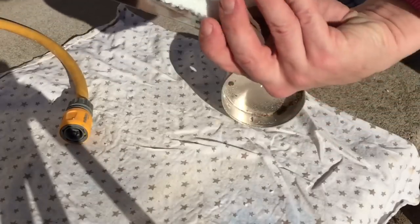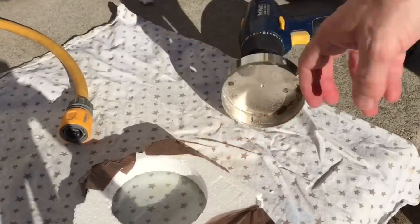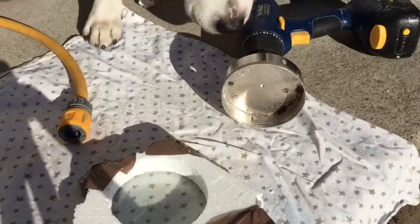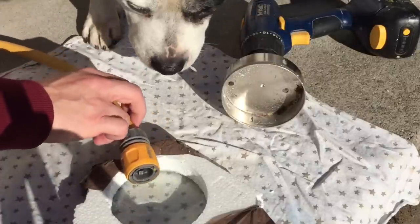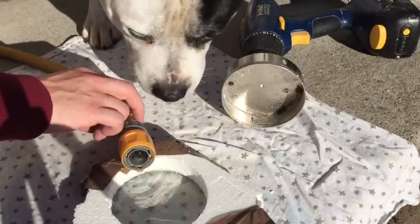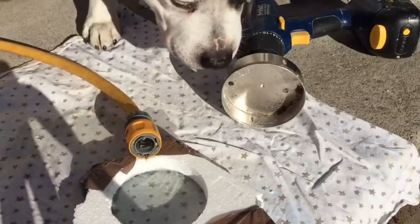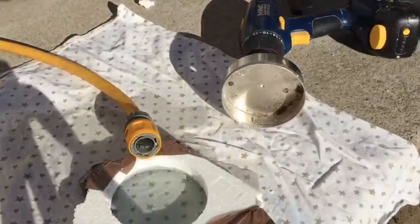I've got a bit of polystyrene — I've dropped a hole through it as a template, taped it up onto the bit of glass, and now it's just a case of getting it drilled. And here's the boss coming to check everything's up to par — all safety regulations are in place, risk assessments done. Yep, we're good to go. Thanks for that, Diesel.